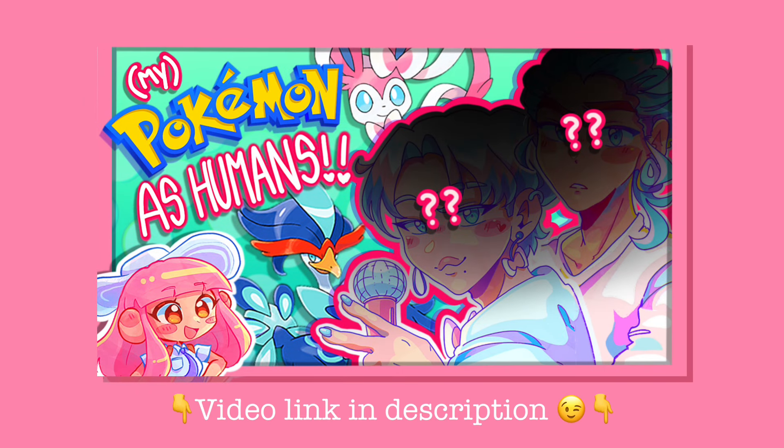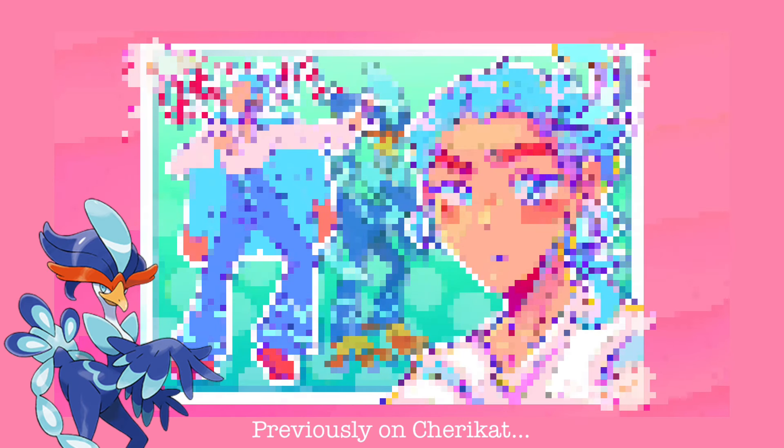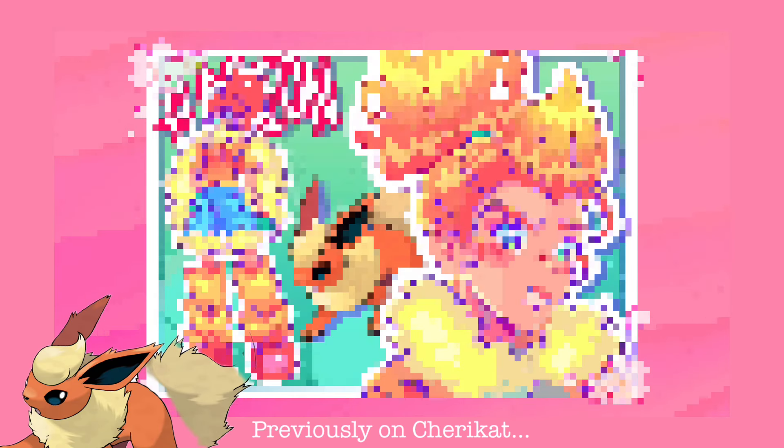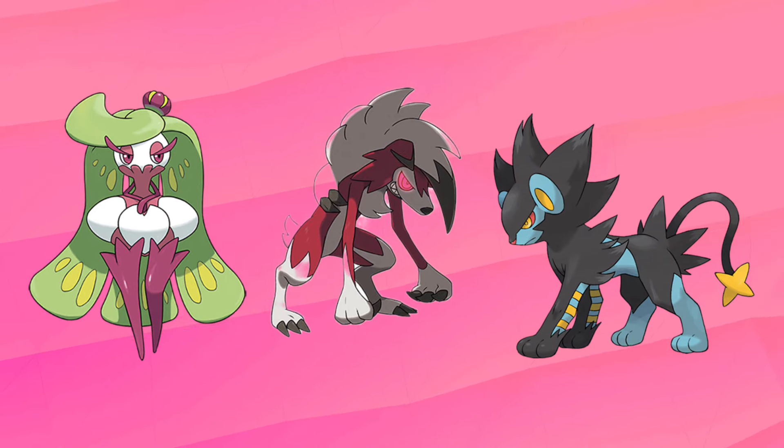In my last video, which I'll have linked down below and you should definitely go watch, I did Quagsire, Veil, Flareon, and Sylveon. In this video I'm doing Serena, Lycanroc — especially the nighttime form — and Luxray. So with that said, let's go forth into the first Pokémon in this video's roster.